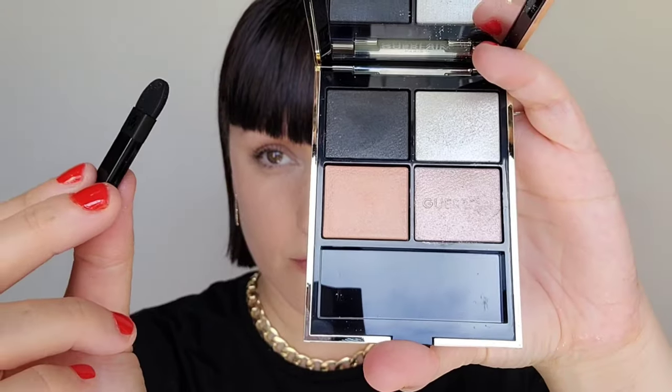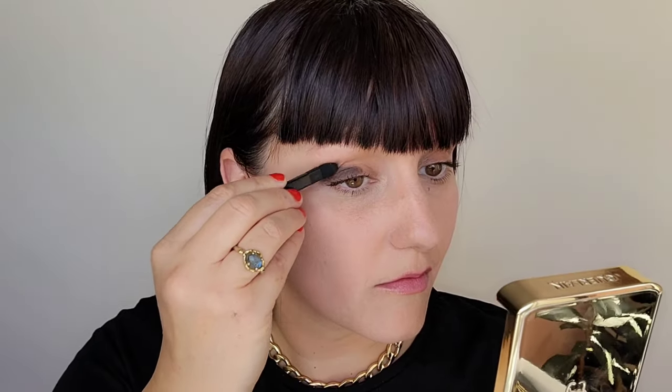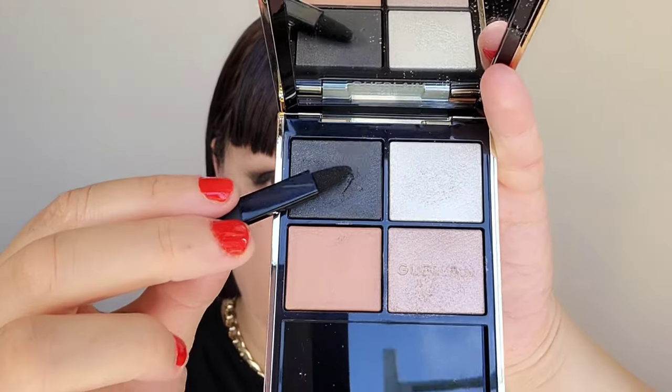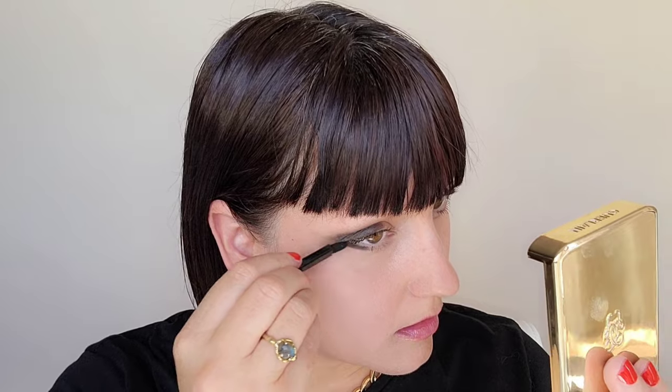I'm going to do two looks. One's going to be a more natural look using all three shades here, and then we're going to use this as an eyeliner — I'm going to wet it and do a cat eye — and then we're going to do a smoky eye going dark to light. Grabbing the black with the sponge tip applicator, I'm placing it on the lash line and working on the outer edge only onto the brow ridge. Taking a clean finger, I'm softening and blending that black on the brow ridge, then taking the pointy tip applicator to place that on the lower lash line, working just on the outer edge.